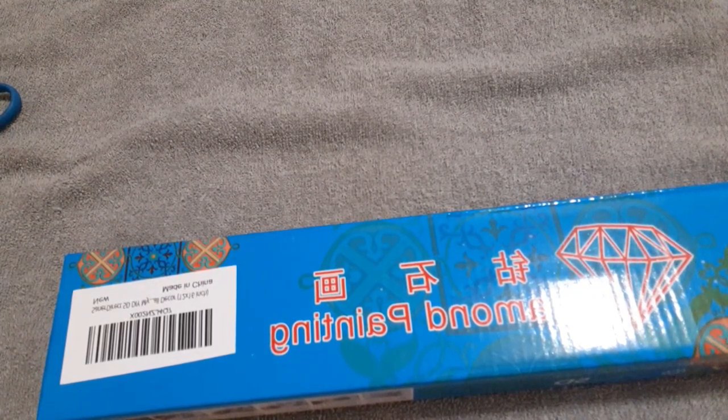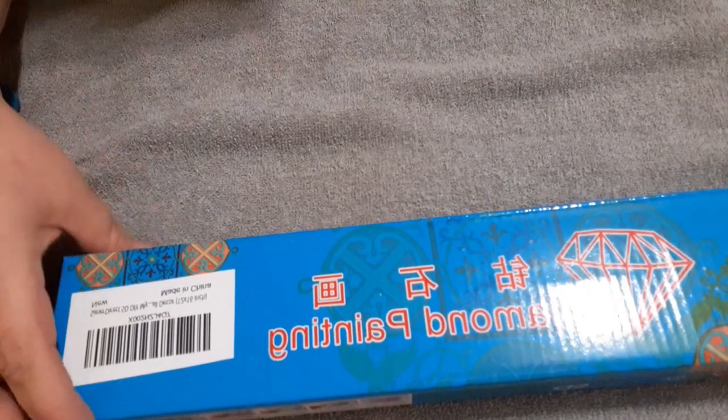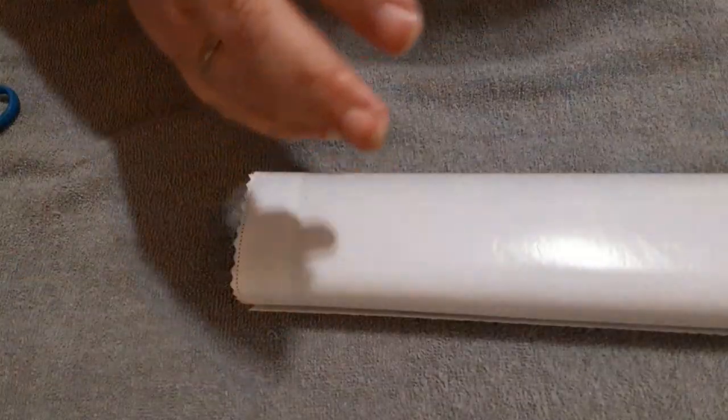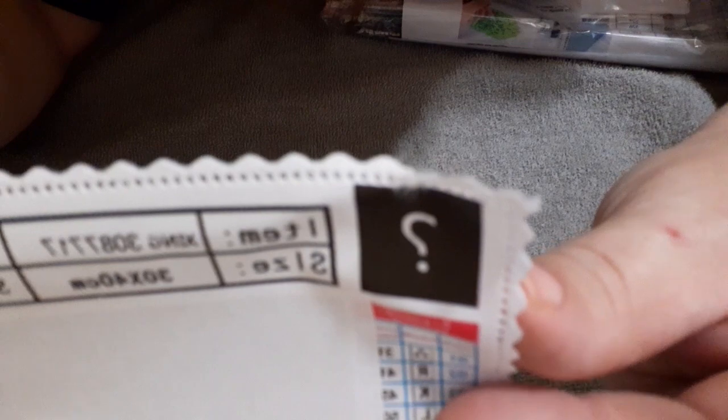Let's get the details of this one. It is on Prime and it's $14.99. So what do we have here? It is a mystery! I love doing these mysteries — they are like so much fun.